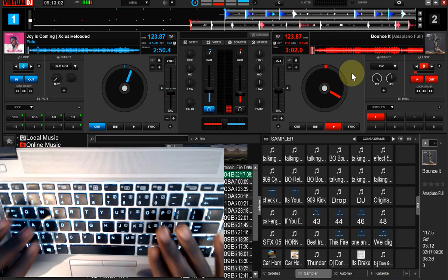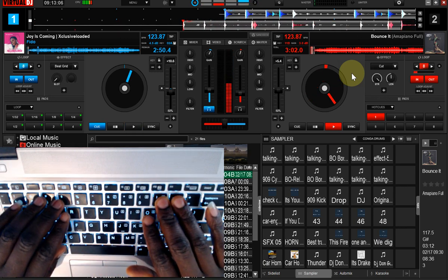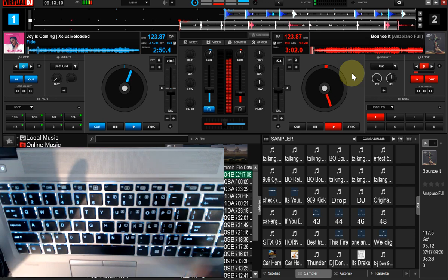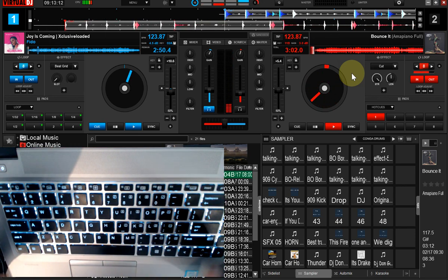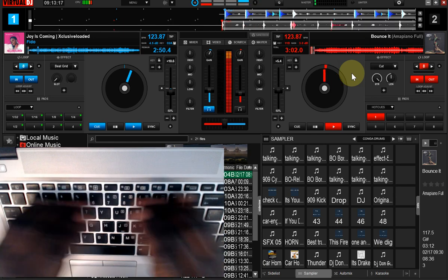In today's video, we'll be learning how to set up drum samples on the number keys. In my earlier video, I talked mostly on the function keys. Due to the complexity that comes with some system setups, some people are having challenges using those function keys. So in this particular video, I'll be helping you on how to get this done on the number keys.